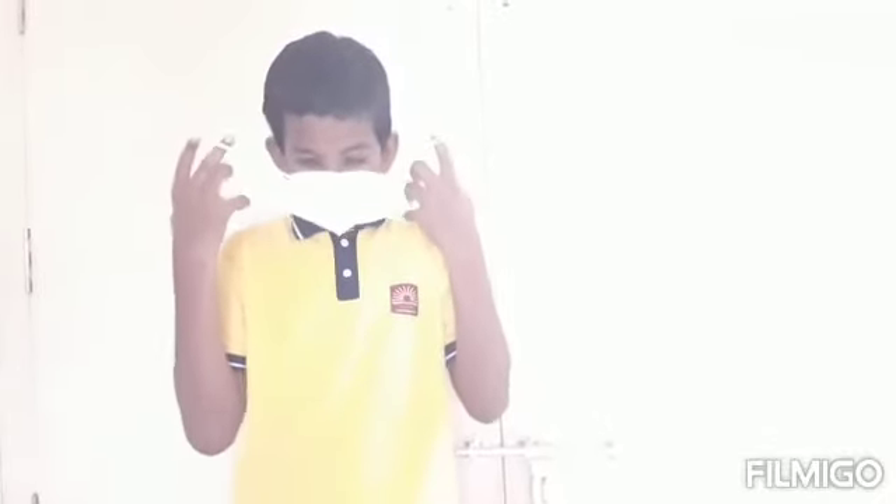How to wear a face mask? Before wearing a face mask, wash your hands with soap or apply hand sanitizer on your hands. Then take the mask in both hands like this and wear it like this. Make sure that it covers your nose and mouth. Then, after removing your mask, also wash your hands with soap and again apply hand sanitizer.